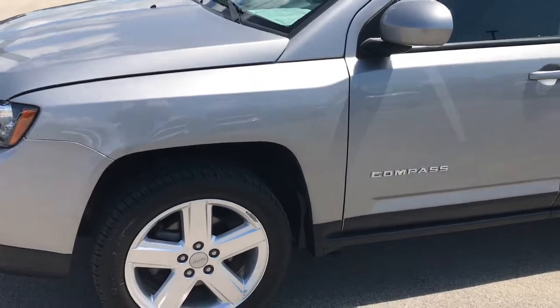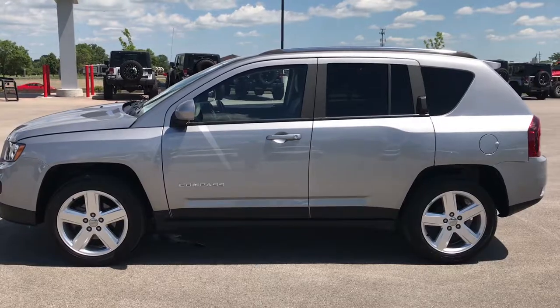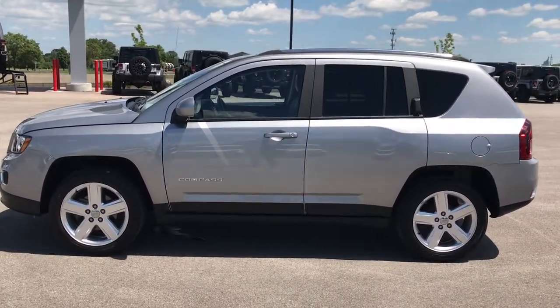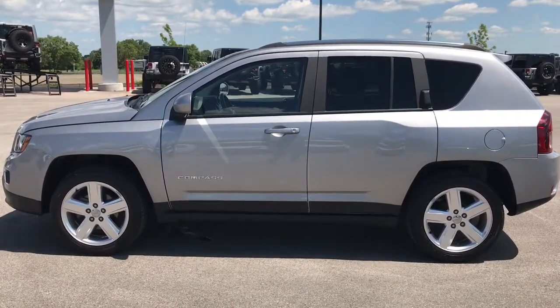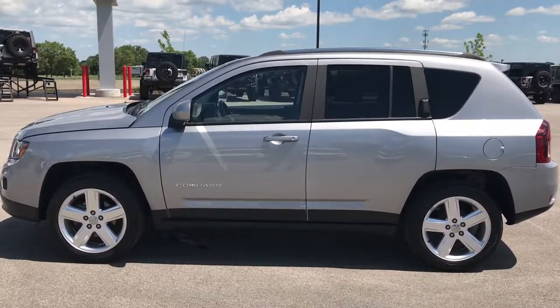This super clean Jeep is 100% ready to go. To see more pictures of it or one of our other 400 new and used cars, trucks, SUVs, minivans, Wranglers — you name it, we got it — go to our website at www.summitauto.com. Full pictures and descriptions of every single vehicle on our lot, and videos of every single used vehicle we have, all at summitauto.com.